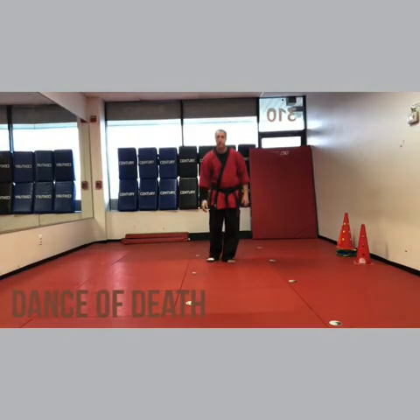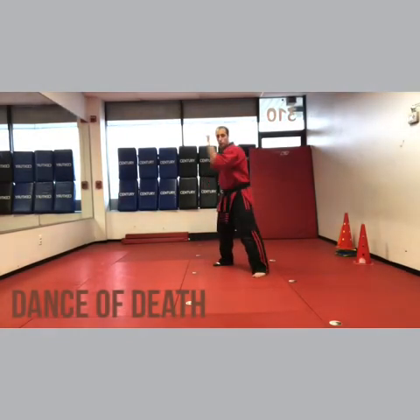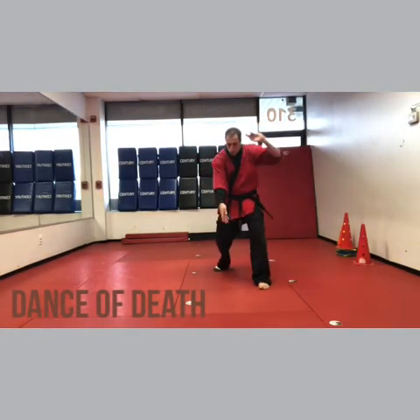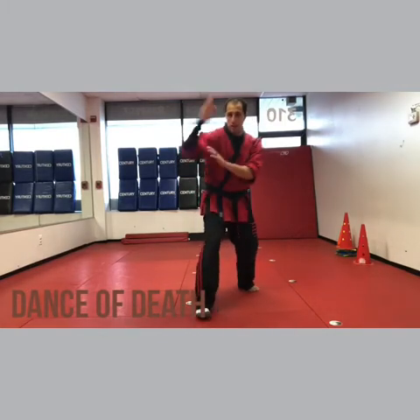Sleeve is the right side, socks the right side. Step forward, left foot, left inward. Ridge hand is behind you and it's really low, so you can't see. So: ridge hand, grab the leg, right forearm — you're going to take down, that's the sleeve side — back fist, and chop.